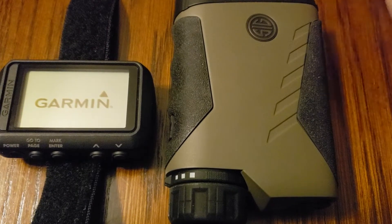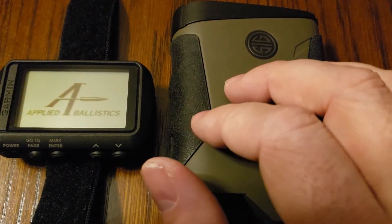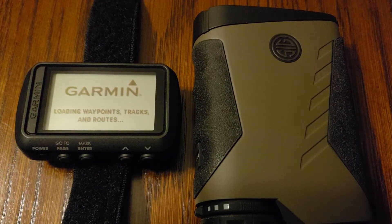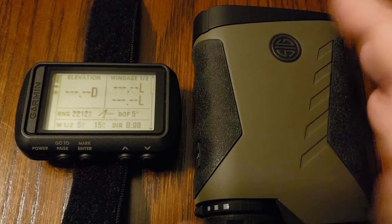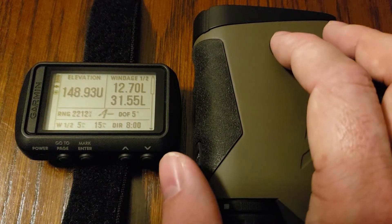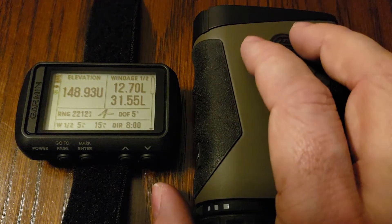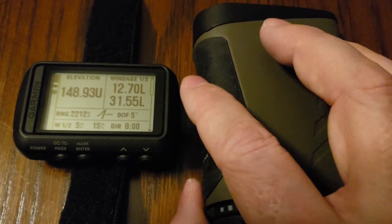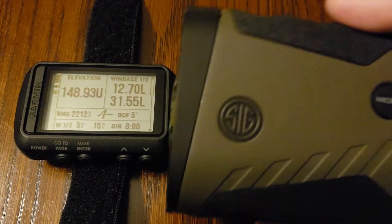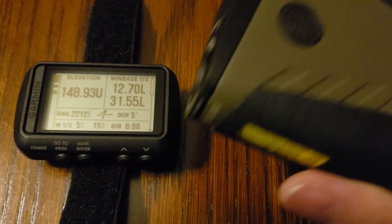Doc Beach here at Applied Ballistics. Today I'm going to show you how to pair your SIG BDX ABE device to a Garmin Fortrex 701. There are a couple of important things to remember when doing this. First, this won't work for all BDX devices — it must be a device that features ABE. That's currently the 2400 and the 3000 model. There will be more in the future, but it won't work unless your BDX device has ABE mode. In this case, I'll just be using a 2400 BDX.